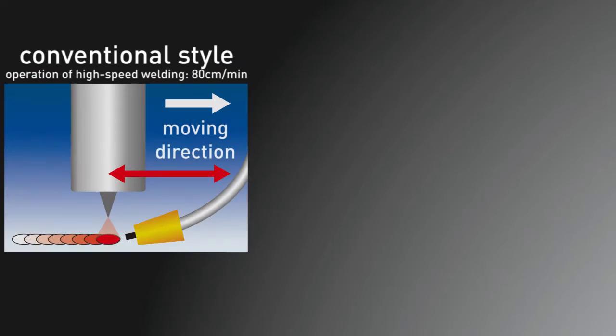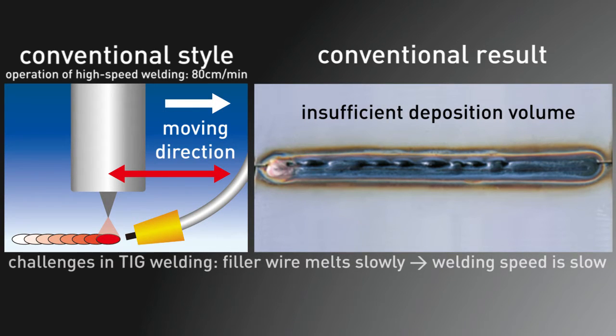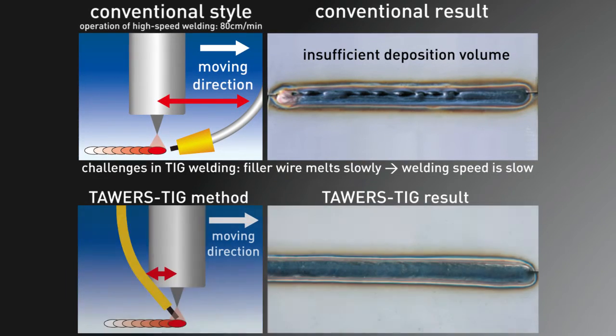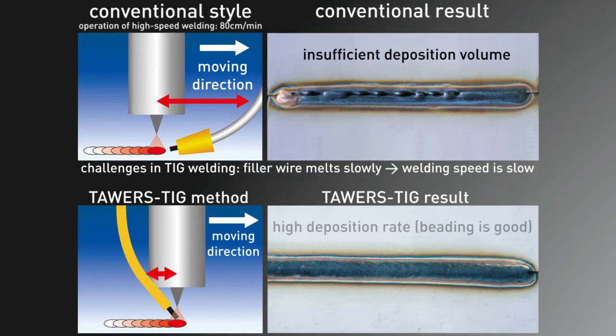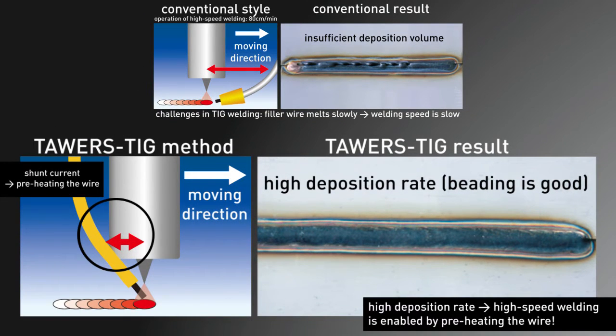However, there is an issue in that the wire melts slowly and welding cannot be sped up, because conventional TIG welding feeds the filler wire to the molten pool on the workpiece. In the Towers TIG system, the filler wire is located closely to the electrode, which lets the arc preheat the wire. That way, the wire melts faster and the speed of the entire welding process is improved by the TIG welding robot.